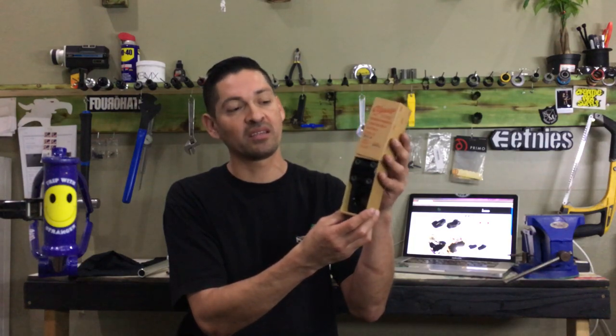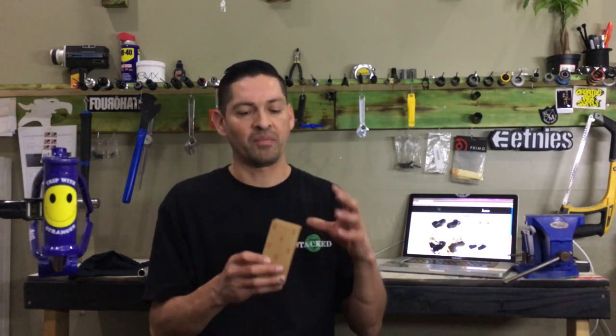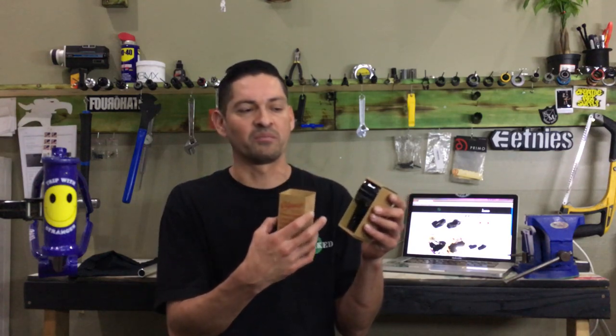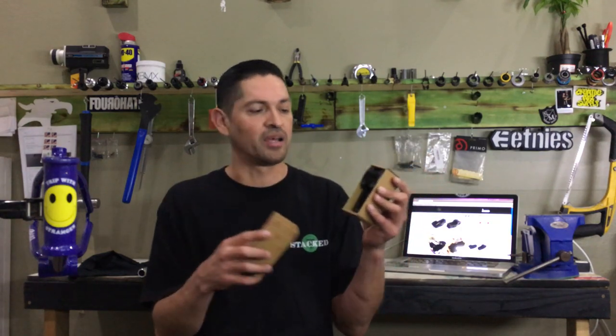Before we go into all the details about this stem, we want to tell you how you can win some free stuff on our YouTube channel. Hang tight and watch the end of the video. We're also going to tell you where you can buy this stem, all the little details about it, what makes one stem different than another, and why you should buy this stem.